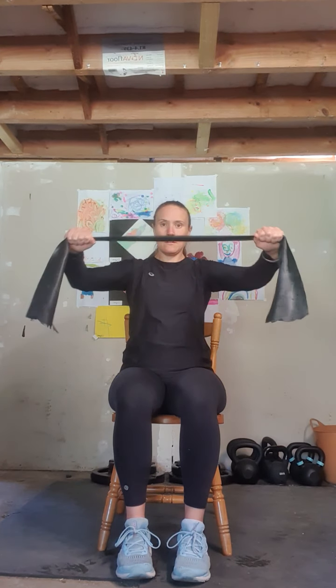The first exercise is a chest press. Bringing our arms out in front of us — we don't want our hands too close together, so a little bit apart. We're going to gently bring that band back towards us and forward. Back and forward — that's three, four, five, six, seven, eight, two more, nine, and ten. Bring those arms down and give them a little shake.